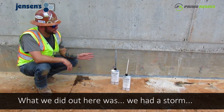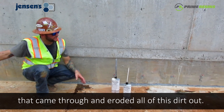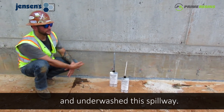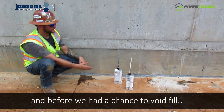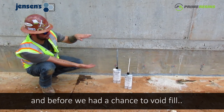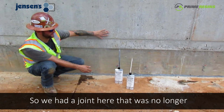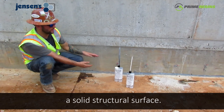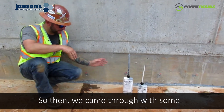Hi folks, this is Wayne with Jensen's Pressure Grouting. What we did out here was we had a storm that came through and eroded all of this dirt out. It underwashed the spillway. We came in and built forms and void filled with concrete. But before we had a chance to void fill, the footer here sank away from the spillway. So we had a joint here — it was no longer a solid structural surface.